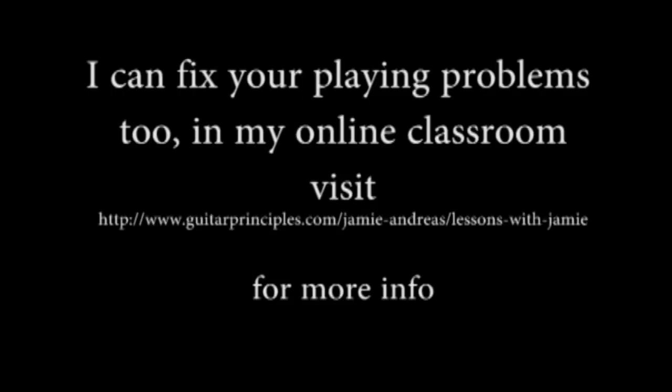I can fix your playing problems too in my online classroom. Go to guitarprinciples.com for more information.